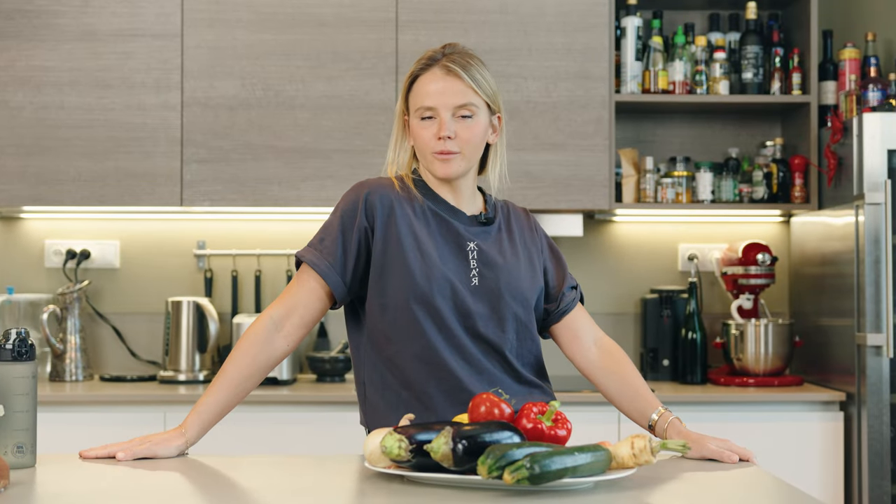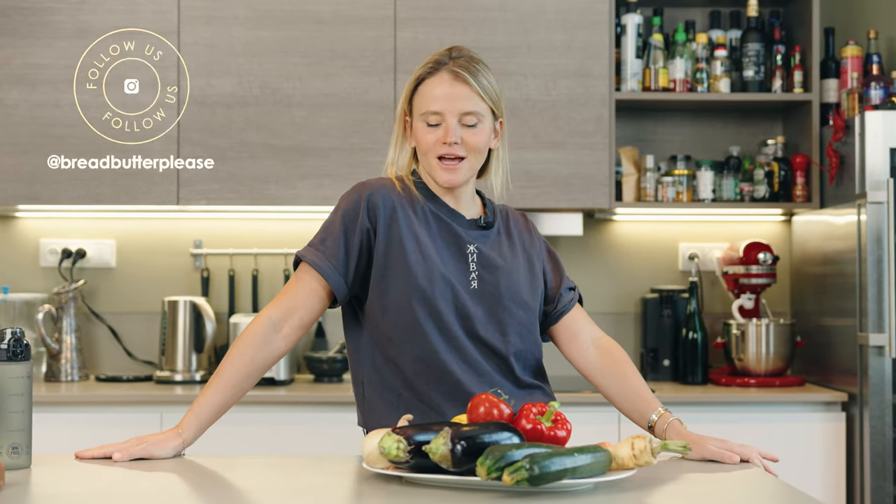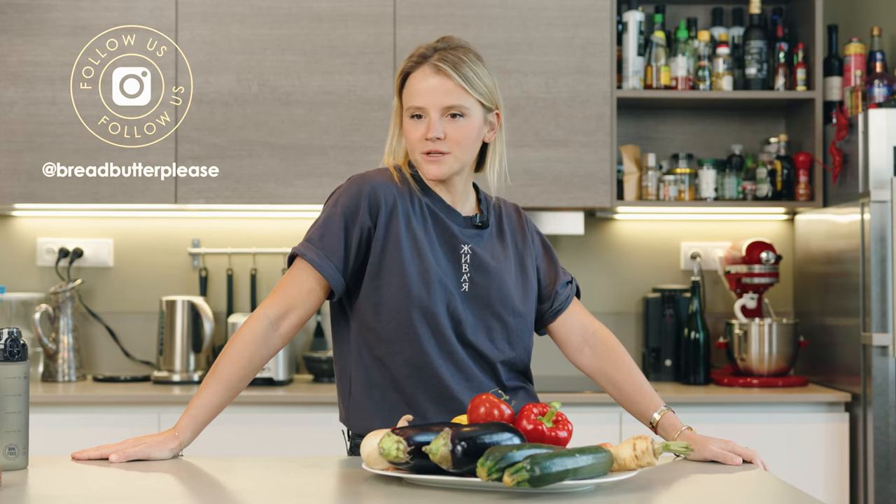Hi guys, welcome back to Bread and Butter, your favorite cooking channel. If you haven't yet subscribed, please make sure to do so. This really helps us and it really supports the channel, and I will personally very much appreciate it.